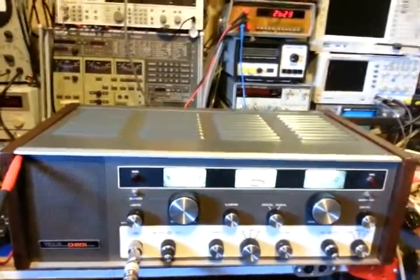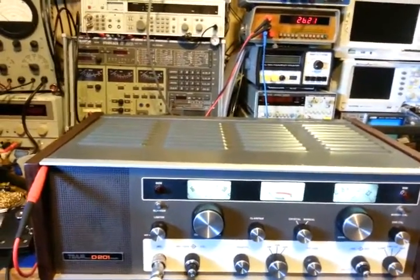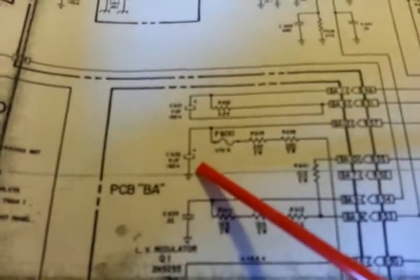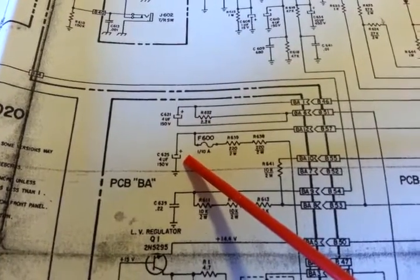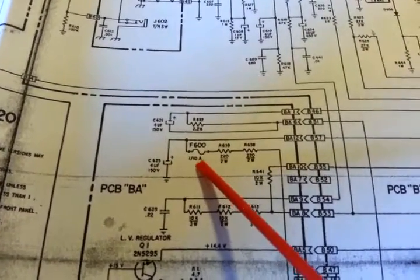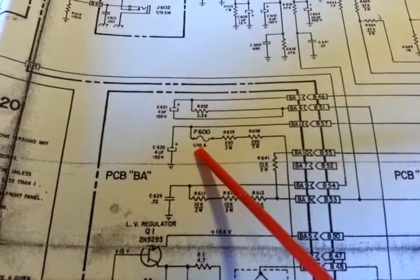The oil inside basically turns to steam. Before I get too far, I want to show that it is working now — there's a test lead wire coming out going into the dummy load. Looking at the schematic, here's your BA board. This capacitor is the one that vented, and it blew this fuse — a 1/10th of an amp fuse, F600, also mounted to the BA board.